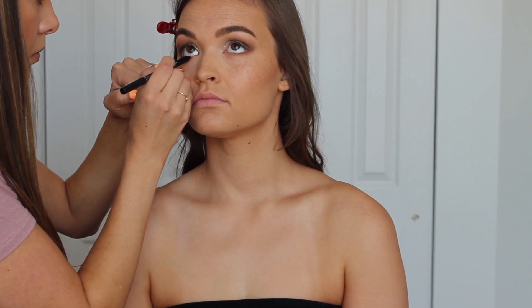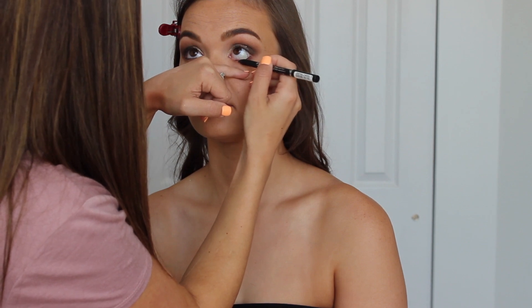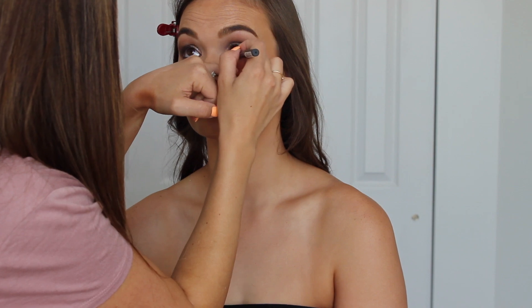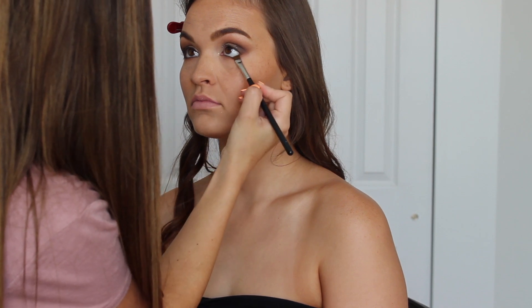The eyeliner I'm using is the Essence Extreme Lasting Eye Pencil in the shade Black Love, available at Ulta. I absolutely love these eye pencils — they last so long, they're super pigmented and very creamy. I first run this in her lash line right inside the waterline and almost smudge it in between the lashes, so we can blend it out to make it look a little more smoky. I'm then using the Morphe M432, a flat liner brush, to smudge that liner just below the lash line from inner to outer corner to help open the eye back up — putting liner inside the waterline tends to close off the eye, but smudging below the lash line helps open it back up.